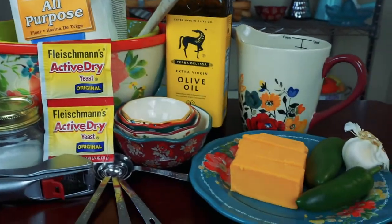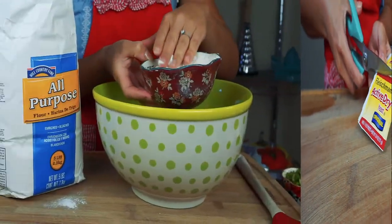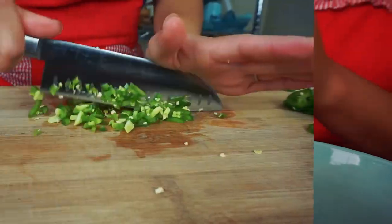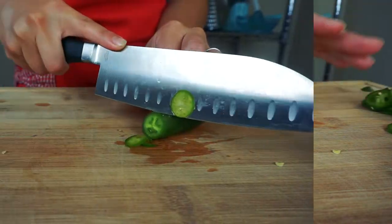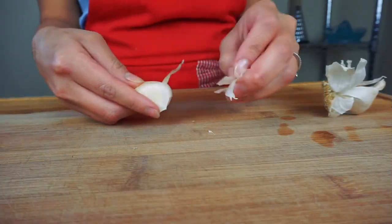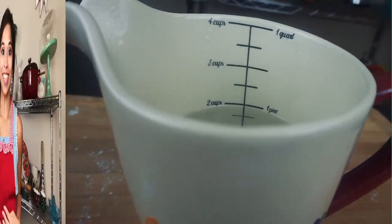I'm sure you're bound to have the ingredients, especially considering flour and yeast are completely wiped from the grocery stores. Today's recipe will need three and a half cups of all-purpose flour, two cups of cheddar cheese or your favorite, one and a half finely chopped fresh or pickled jalapeños, half a jalapeño thinly sliced into rings, one tablespoon of salt, half a teaspoon of sugar, one minced garlic, one packet of active yeast, and two cups of warm water.